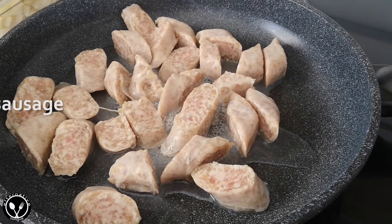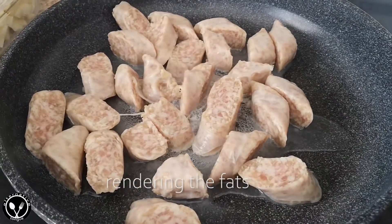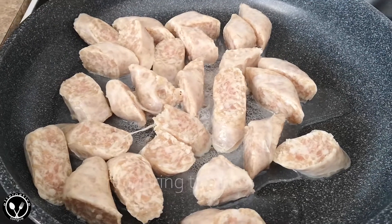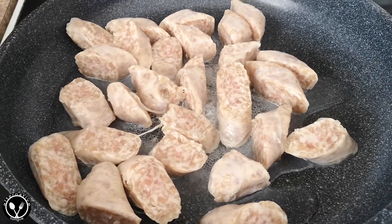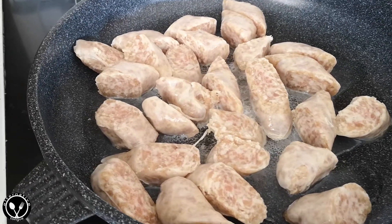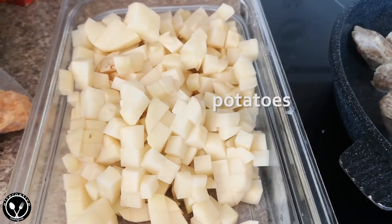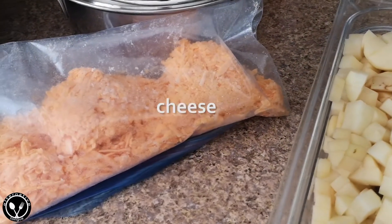Here we have the sausage — we are just boiling it. It's a pork sausage. We also have potato and cheese.